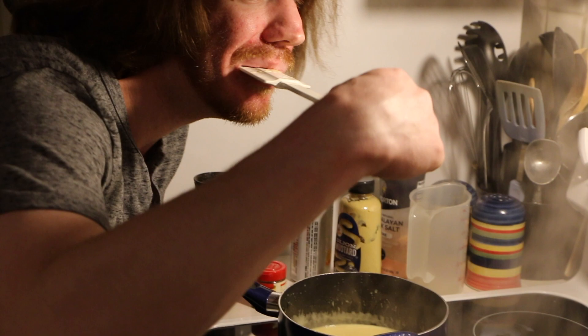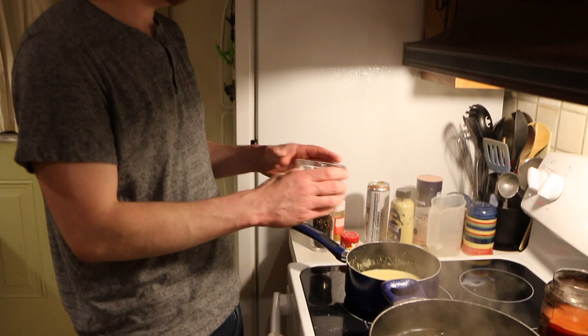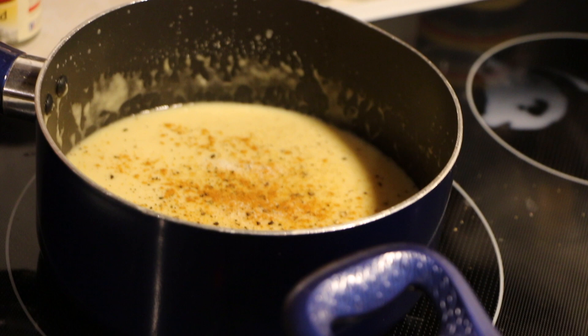Tasting the sauce — it's pretty flavorless, so we should add more parmesan. Tasting things before you season is important. It's time to add some salt to taste, some fresh cracked black pepper, some paprika for color and a little smokiness, and some dill for color and a little flavor.